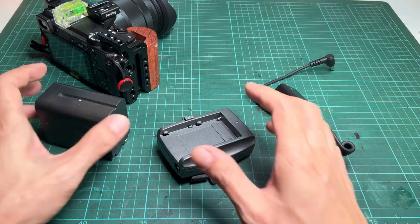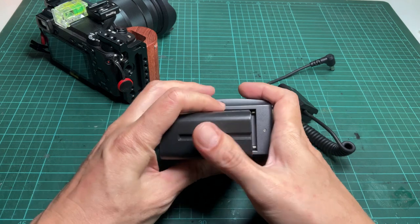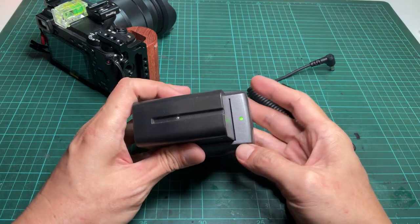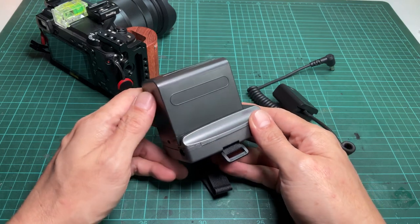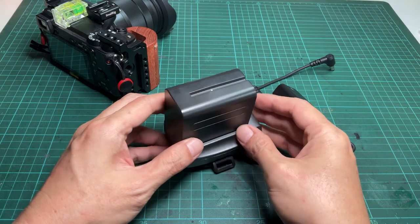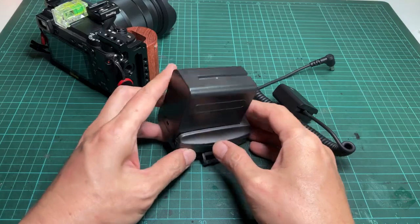The only problem is the adapter has no switch. As you can see, the LED light turns on as soon as I insert the battery. So when I take a break from shooting, I have to take the battery out. I just don't feel comfortable with the battery running while I'm not using it, and I have to put the battery back to start another session. It's quite annoying. I think it will be more convenient if it just has a switch.